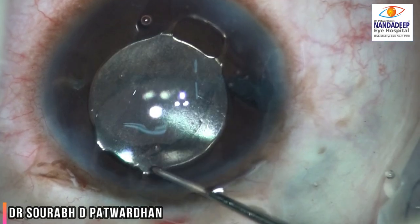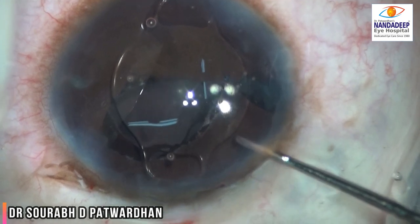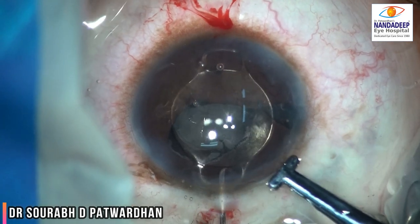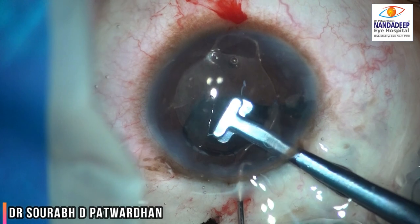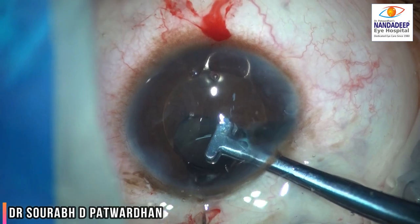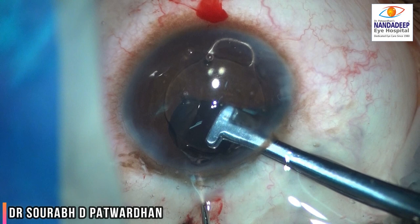I made it oblique because on the nasal side you can see the pupilloplasty was done, so I didn't want to enclave the iris claw in that area. This is the special forceps for holding the iris claw. On the supratemporal aspect, I enclaved it using the Sinsky hook.